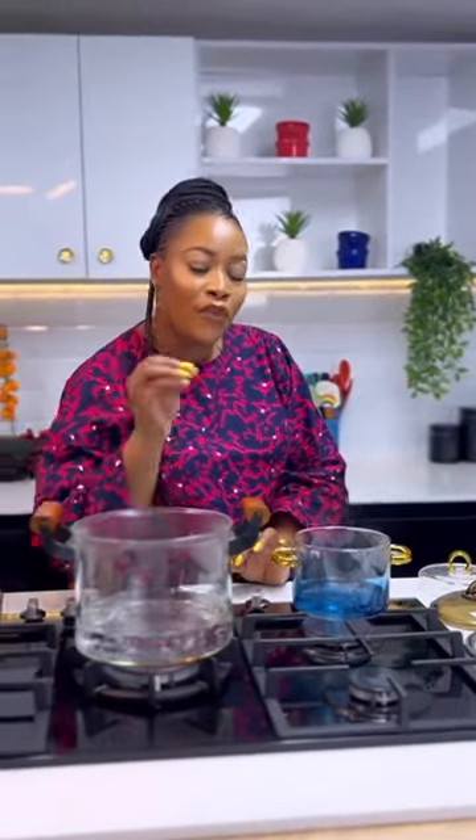Number two: while using your glass pot, please make sure that you don't cover the lid while using it, because eventually the heat will cause the glass to stretch and eventually break over time. So don't cover it.